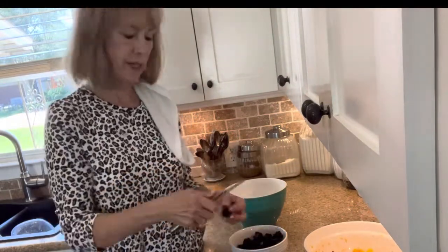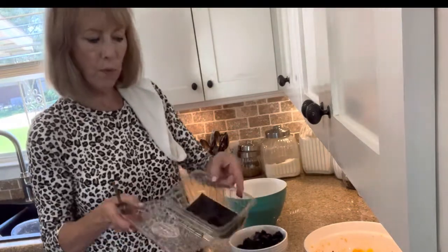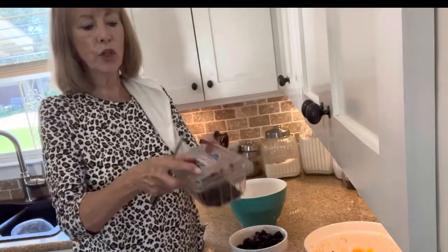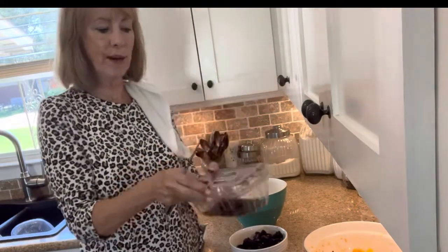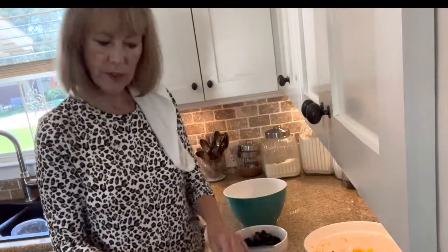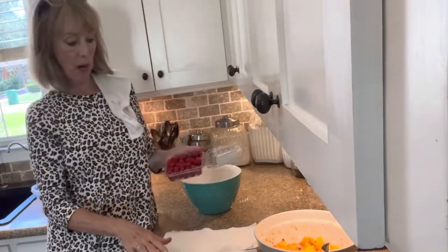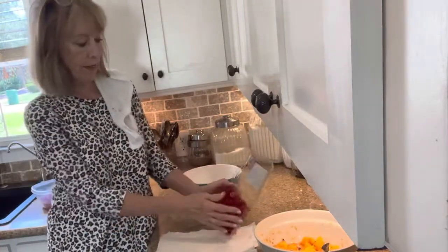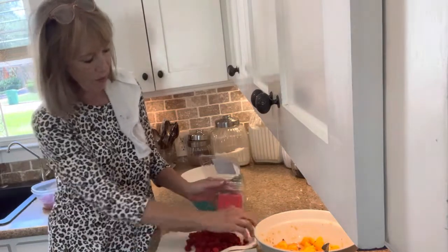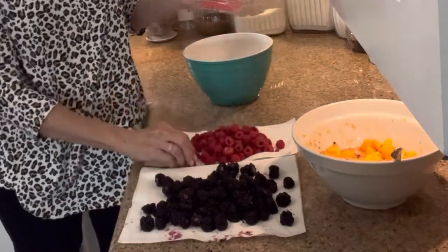I did rinse these first in the little plastic tub — I just run water through them, run water through the box which has holes in it, then close the lid, shake the berries with the water in it, and drain the water out. Same with my little raspberries. My raspberries and blackberries are a little damp because I washed them, so I'm going to just drain them on a little piece of paper towel on my counter until I'm ready to add them to my little peaches.